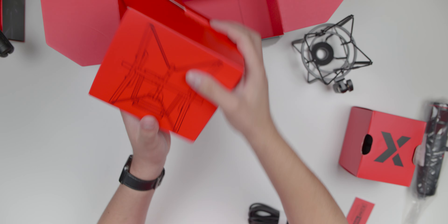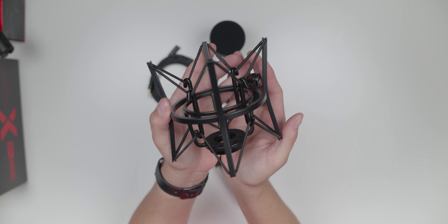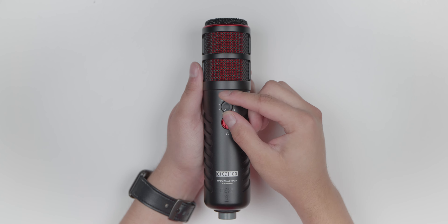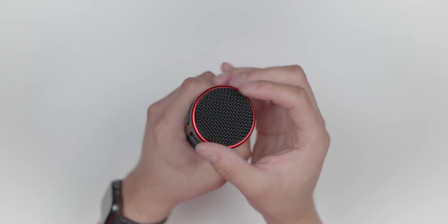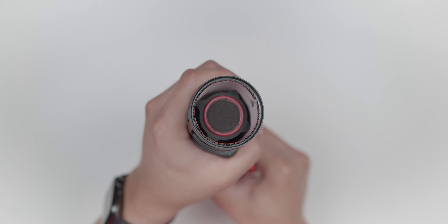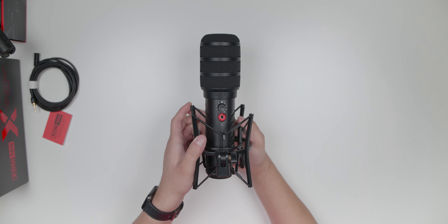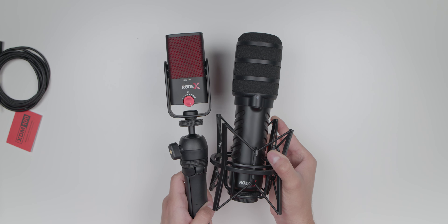Now taking a look at the XDM100: it comes with a USB-C to C cable, a 3-meter 3.5mm extension cable, the PSM1 shock mount, the pop shield, and the microphone itself. On the back there's a volume wheel for the headphone that also acts as a mic mute button, a headphone port, and on the bottom a USB-C port. On the top there's a metal grill protecting the microphone, and if we remove that we'll see the microphone in a rubber shock mount — so no vibration affects the audio. The metal grill also has a pop filter built in.